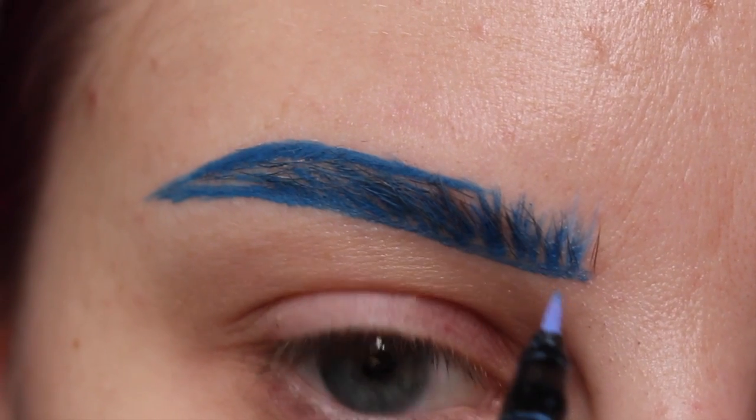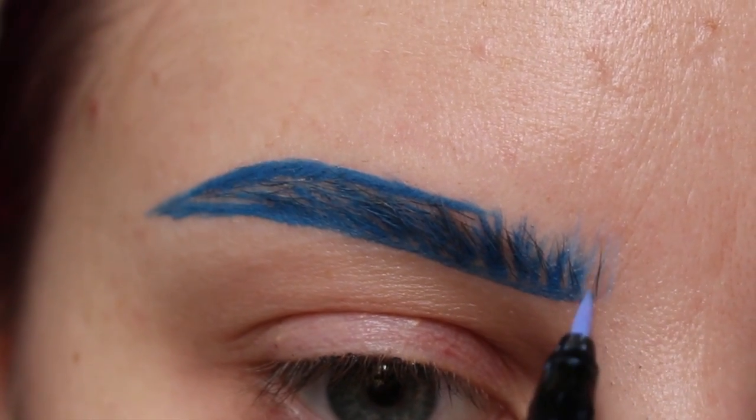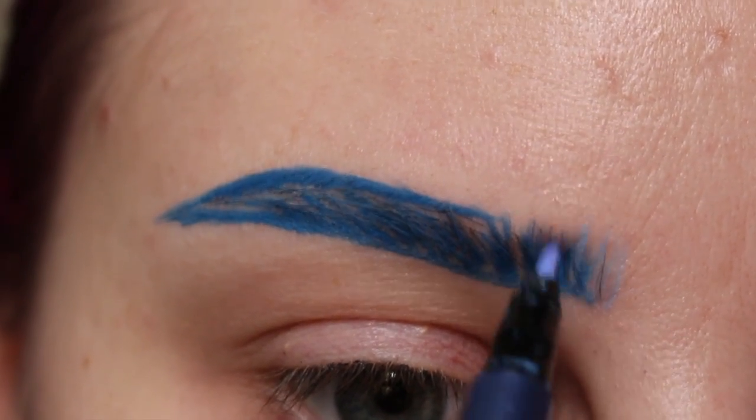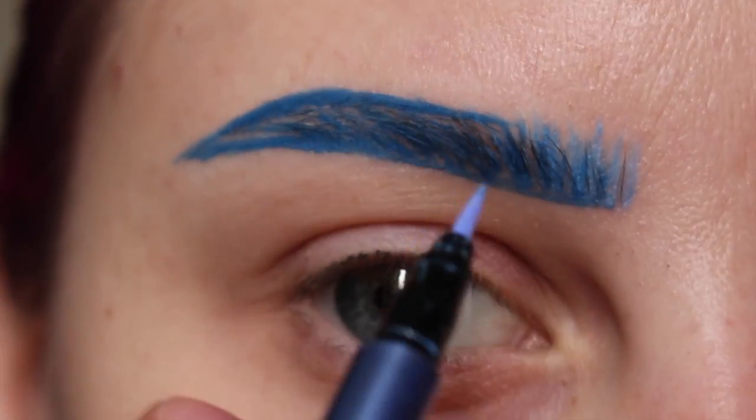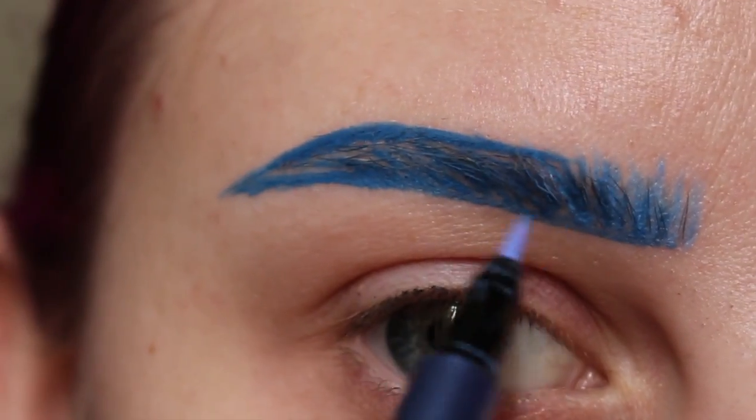Next, I'm taking the Nietzsche liner and I'm flicking in some hair-like strokes towards the front of the brow. And then I'll be moving into the middle of the brow.